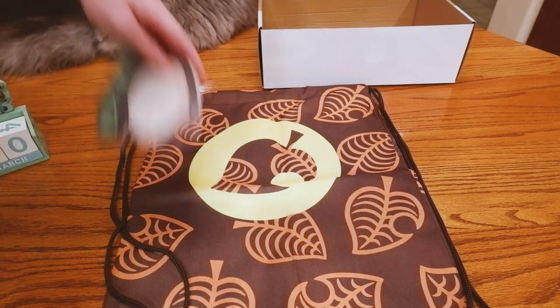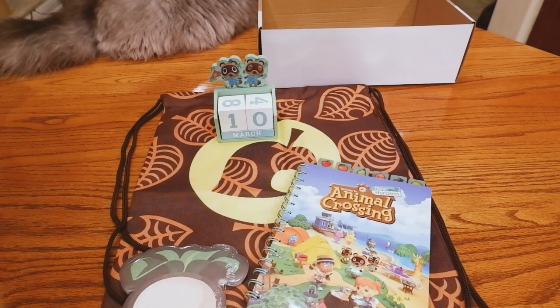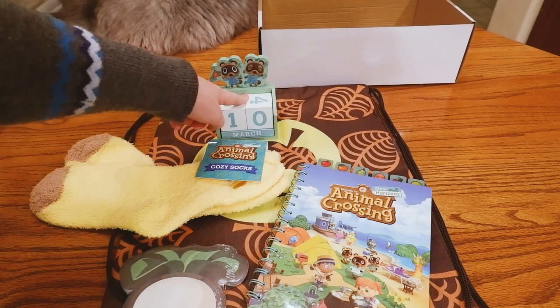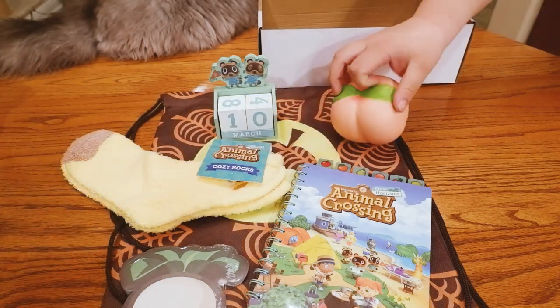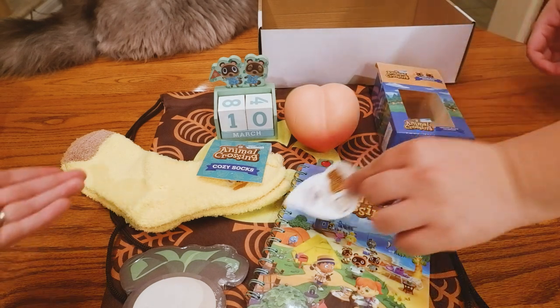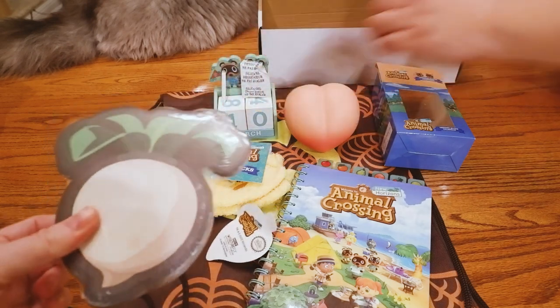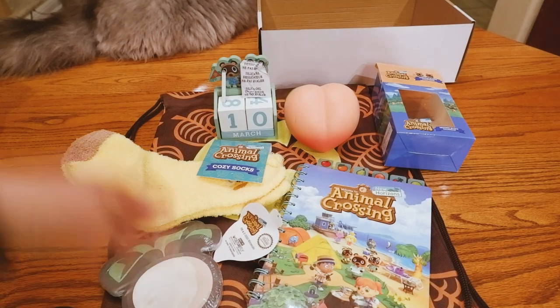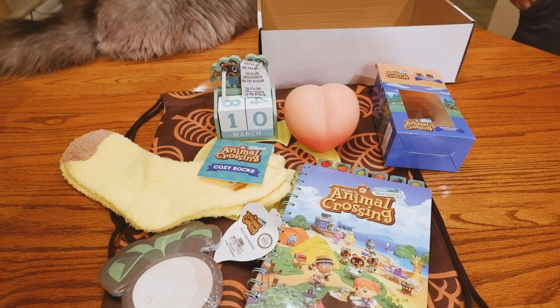But yeah, I'd say overall this $30 box for what you get is totally worth it. If you like the stuff that's in it — for me, what I really wanted was the journal, the block calendar, and the stress ball. Those were the three selling points for me. The other stuff you get is still really nice: you get socks, which everybody uses, and a notepad because you always need to take notes. I'm even impressed with the bag, and that was the thing I was least caring about.